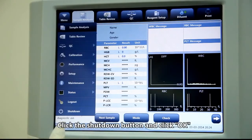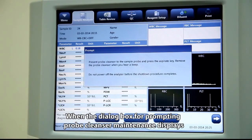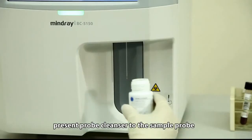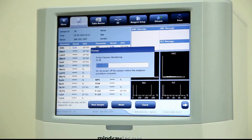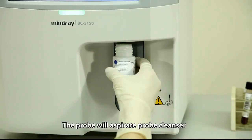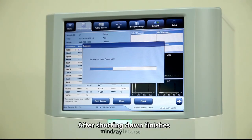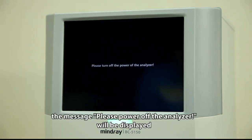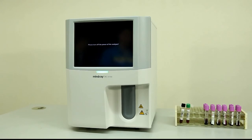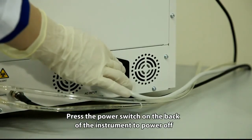Click the shutdown button and click OK when the dialog box for probe cleanser maintenance appears. Present probe cleanser to the sample probe and press the aspirate key. The probe will aspirate the probe cleanser and the BC5150 will clean the whole system automatically. After shutdown is complete, the message 'Please power off the analyzer' will be displayed. Press the power off switch on the back of the instrument to power off.